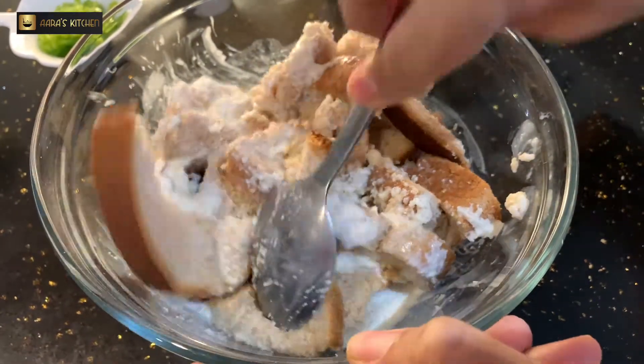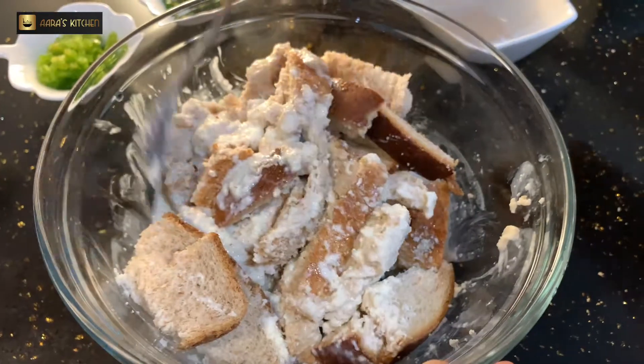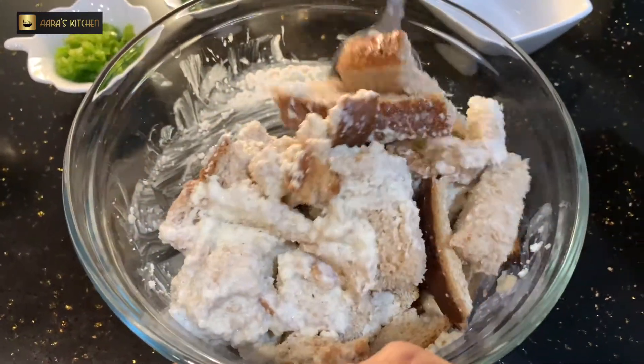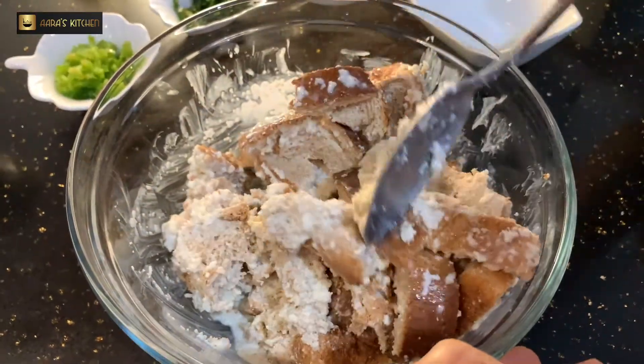Mix it very well and break the pieces into small pieces with the help of a spoon. Mix it for a minute so that all the ingredients are combined well, and mash it with the spoon.